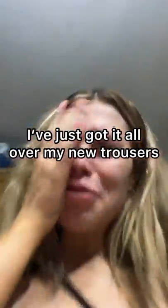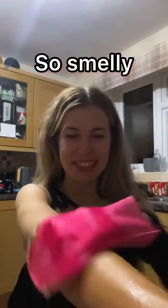I've just gotten it all over my new trousers. If this doesn't work now I'm going to be very upset. Oh my gosh — so smelly.